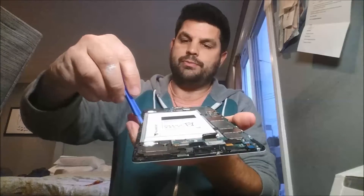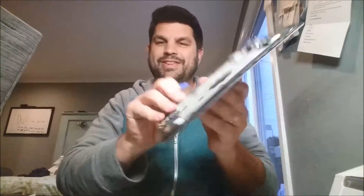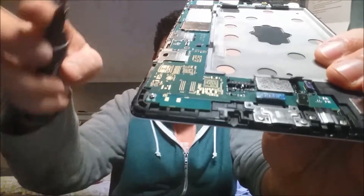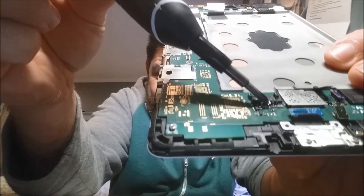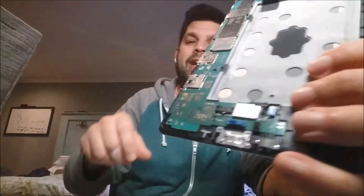Same thing with the wedge tool — go in down there, pop it up, and it lifts right up and out. You can laugh — there's my awful soldering job right there. That big old chunk is probably connecting both contacts and shorting it out.